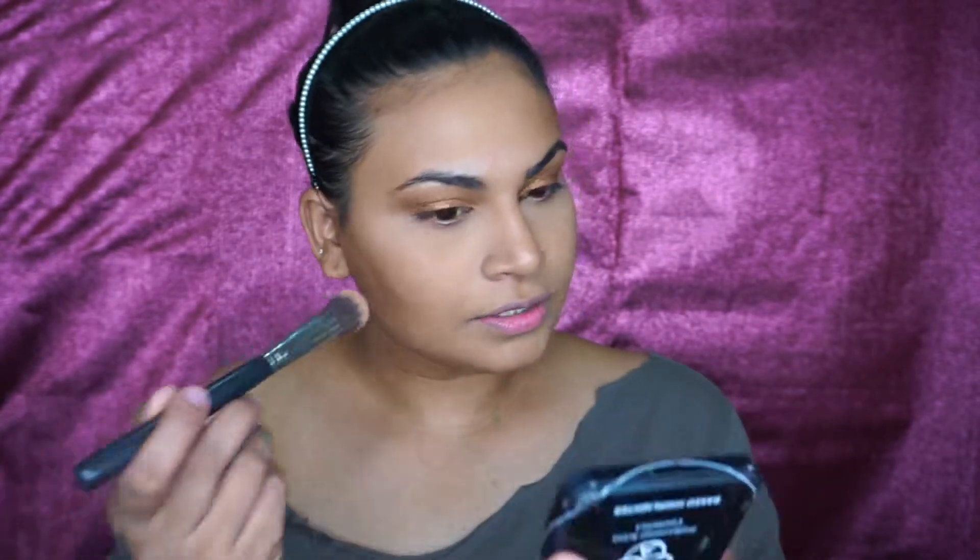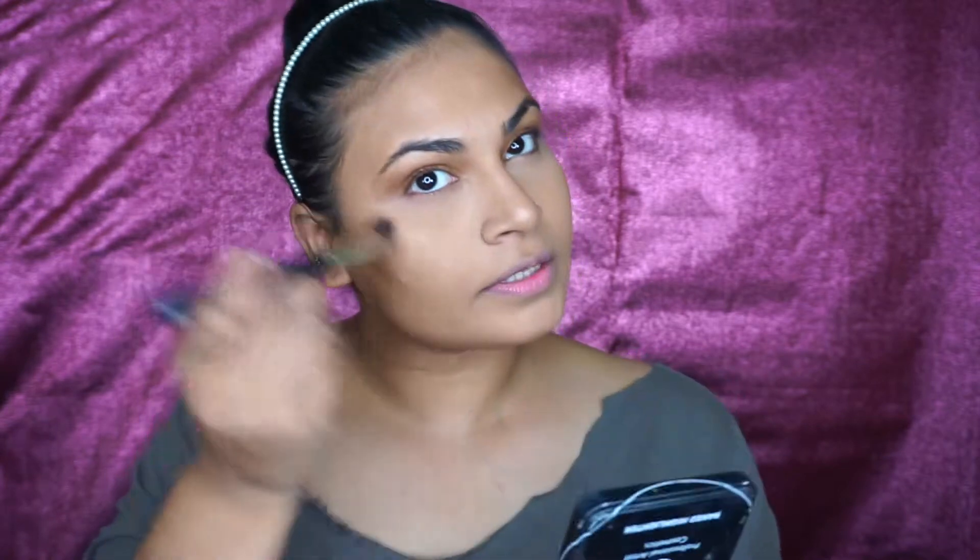Now I'm going with my highlighter — this is the baked highlighter by Pack, shade 06. I'm going to take this on my brush, take off the excess, and just apply this right on the highest points of my face.